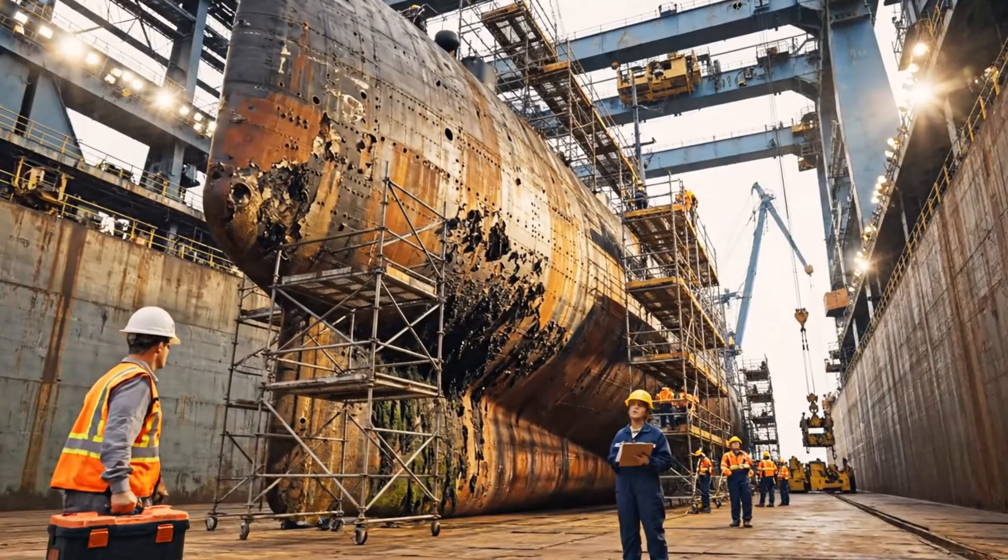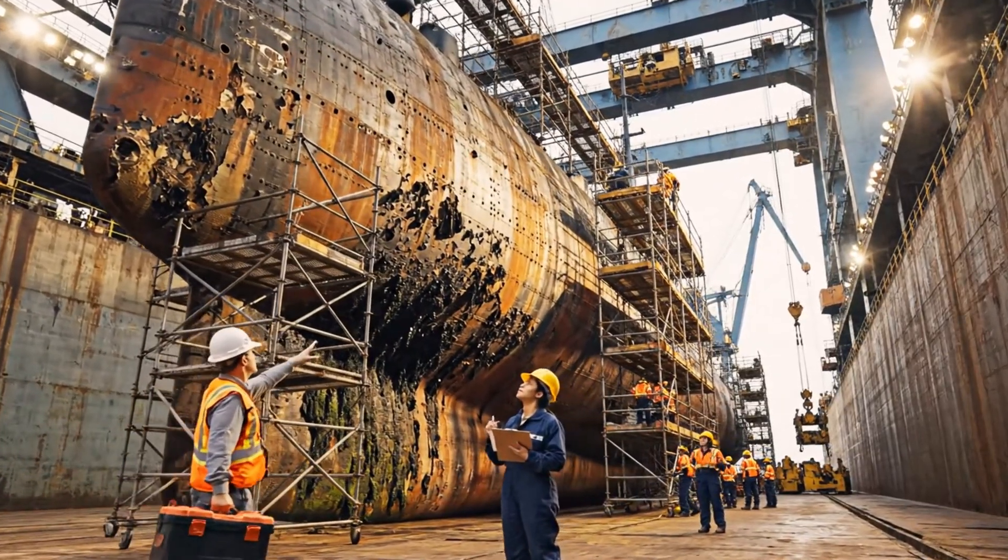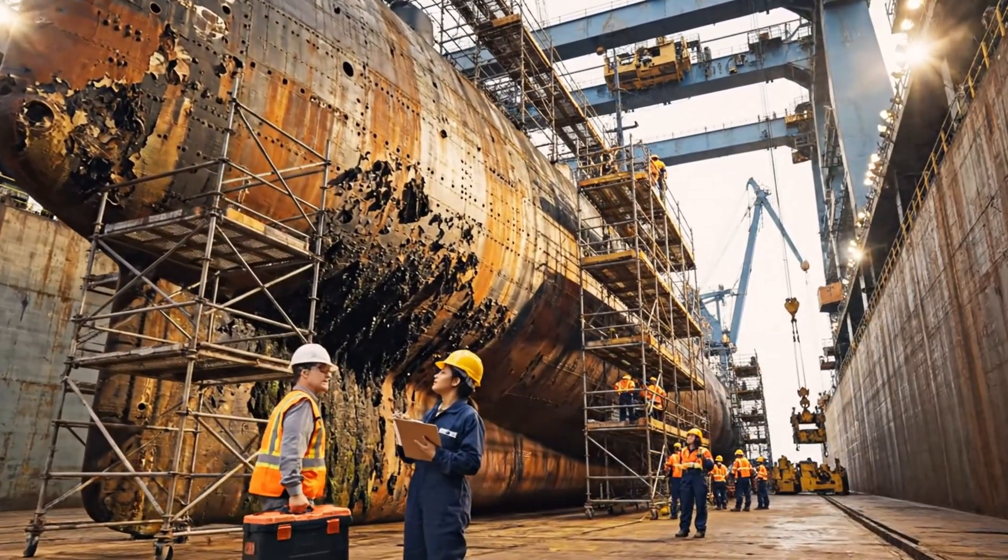The corrosion here is worse than anticipated. Yes, especially near the bow plating. We need to prioritize that section.